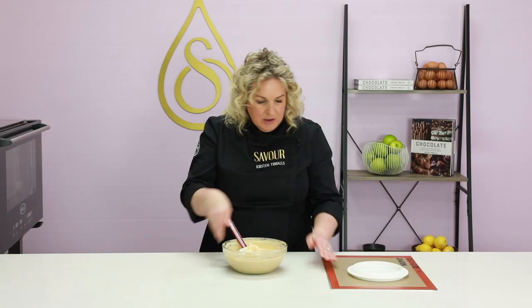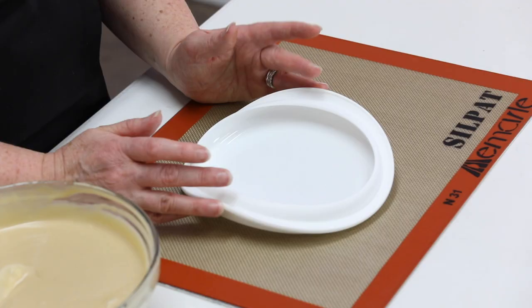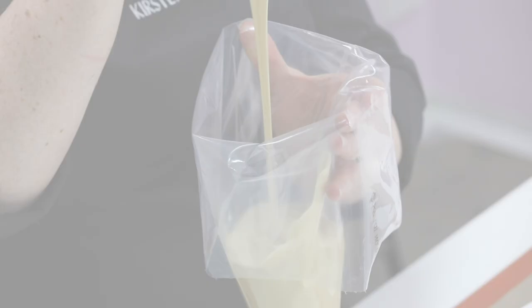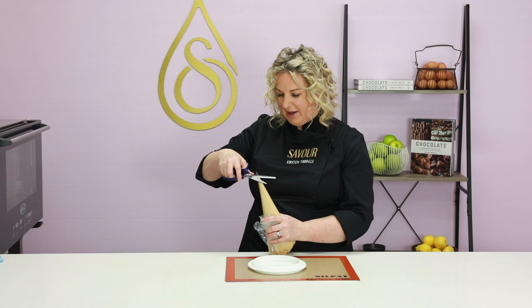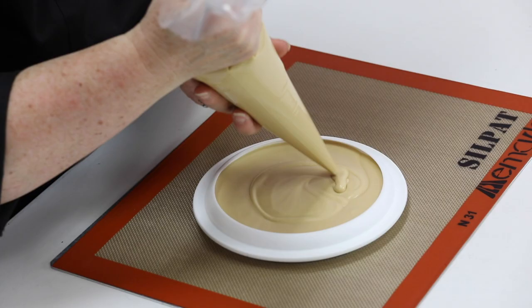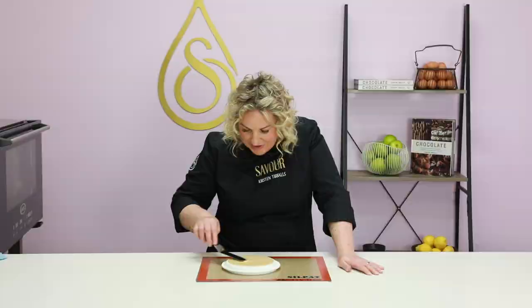I'm using a silicon mould to create the mousse to sit on top of the tart. Alternatively, if you don't have a silicon mould, you can mould this in a ring, freeze it, then glaze it and place it on top. Cut a small amount off the end of the piping bag, pipe around the edges first and apply quite a bit of pressure to avoid air bubbles, then level it off with a palette knife if needed. This is now going to go into the freezer — it will need at least four to six hours, or about 20 minutes if you have a blast freezer.